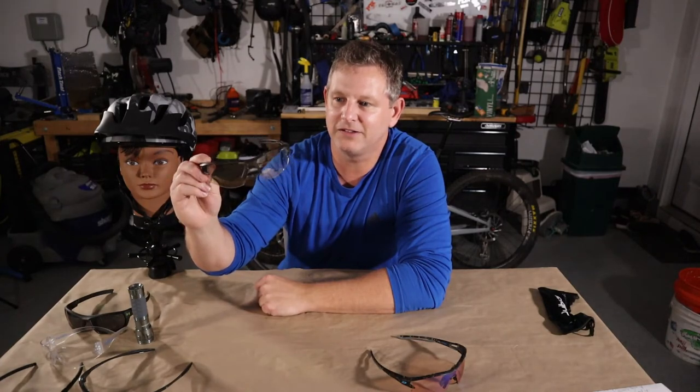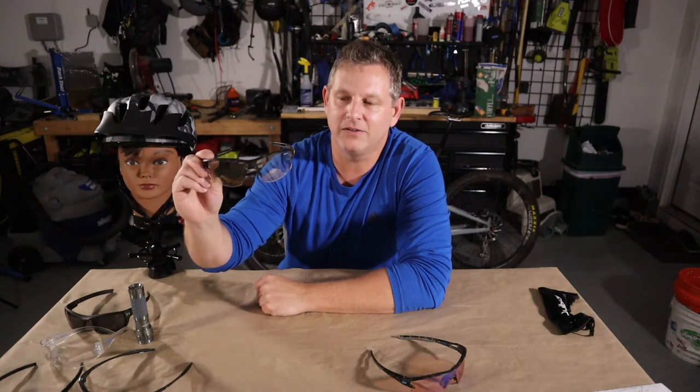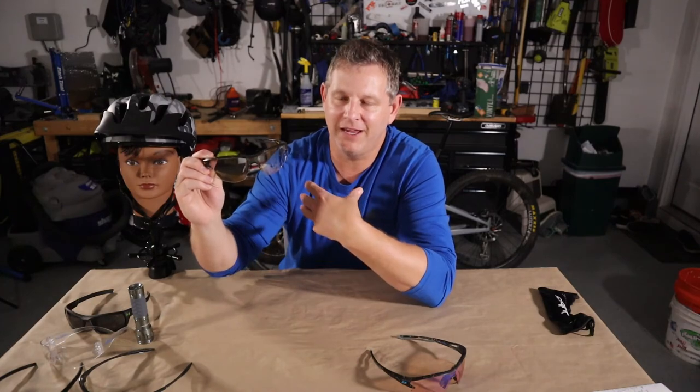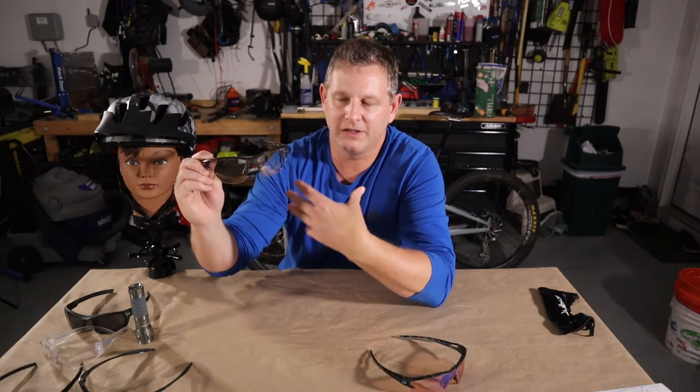These Julbo glasses are my go-to sunglasses now exclusively for mountain bike riding. I also use them while trail running and just generally when hiking — they are a multi-purpose glass but they work phenomenally for mountain biking. I tend to invest more in eye wear now than I did before, because I'm aging and my eyes are getting older and weaker, and any advantage I can get from the lenses I'll gladly accept.